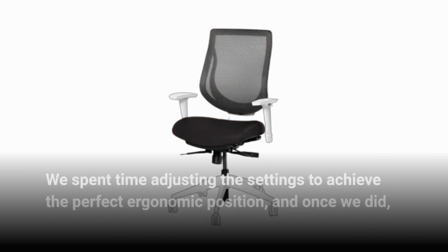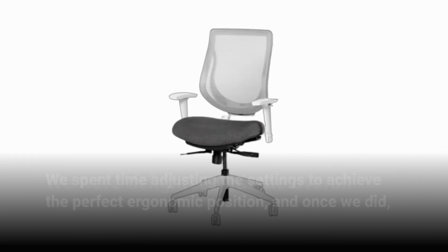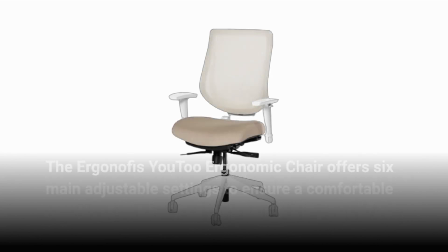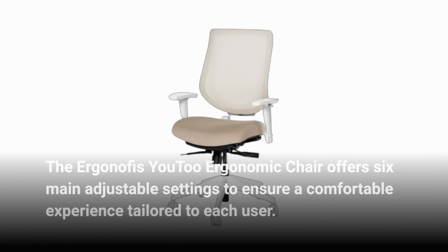We spent time adjusting the settings to achieve the perfect ergonomic position, and once we did, we were delighted with the overall support and comfort the chair provided. The Ergonoffice U2 Ergonomic Chair offers six main adjustable settings to ensure a comfortable experience tailored to each user.